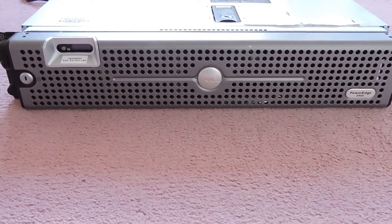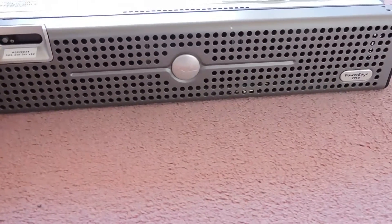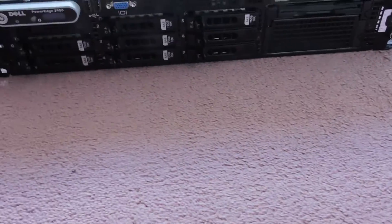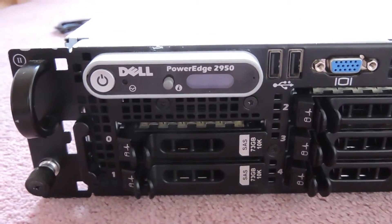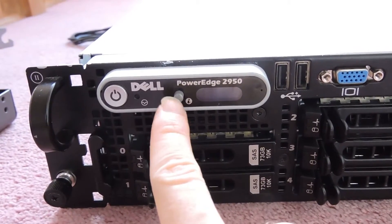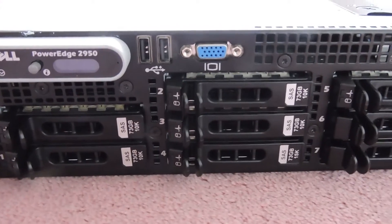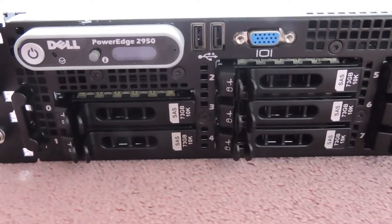At the front we have the front bezel with the keyhole on the left-hand side — they come with the keys attached if they're new. Starting with the front IO: we have the power on button, the indicator LED button, and the front display. There are two USB 2 ports and a VGA port for connecting your screen, mouse and keyboard to the front of the server.